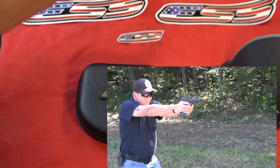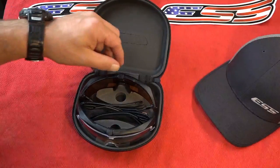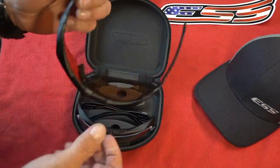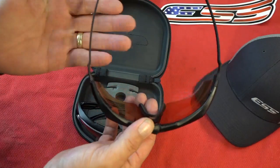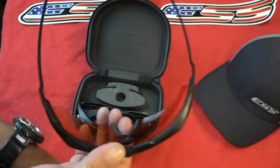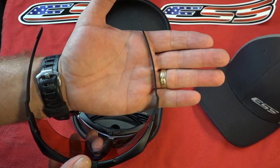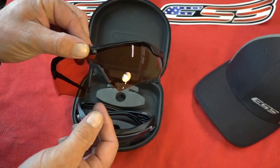The Suppressor series is designed around people that shoot a lot with earmuffs. They went very thin, very very thin on the frame. Look at how thin that is - these are all interchangeable lenses, nose piece as well.